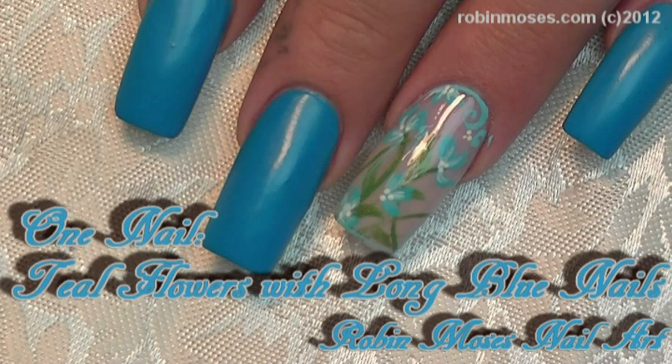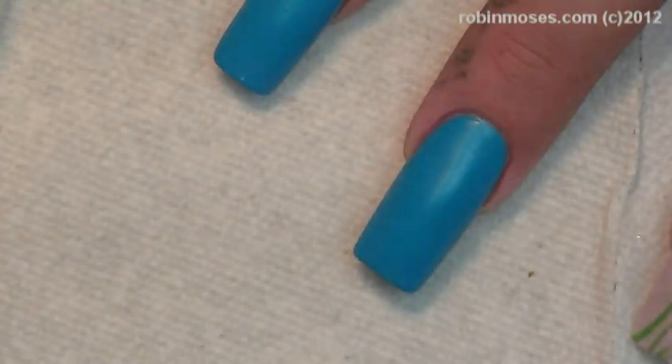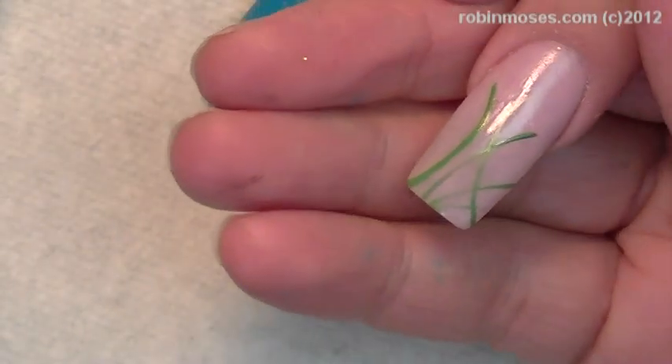Hi, this is Robin Moses, and I'm here with Juicy, and we are doing a tutorial. I've got the nails painted with the Claire's Franken-Polish — I mixed blue and green and white. And then I have this one painted just a regular French manicure.